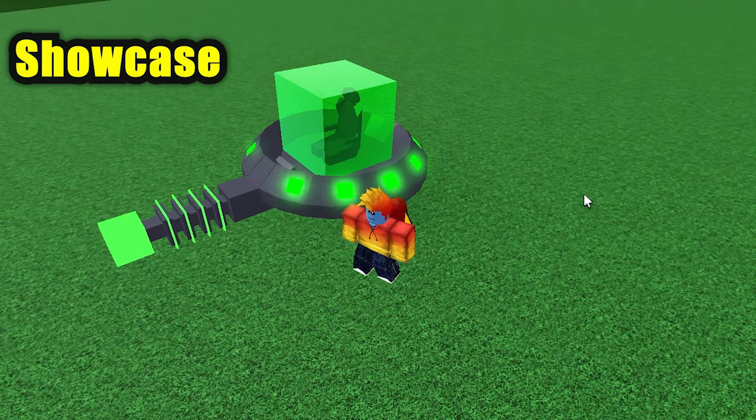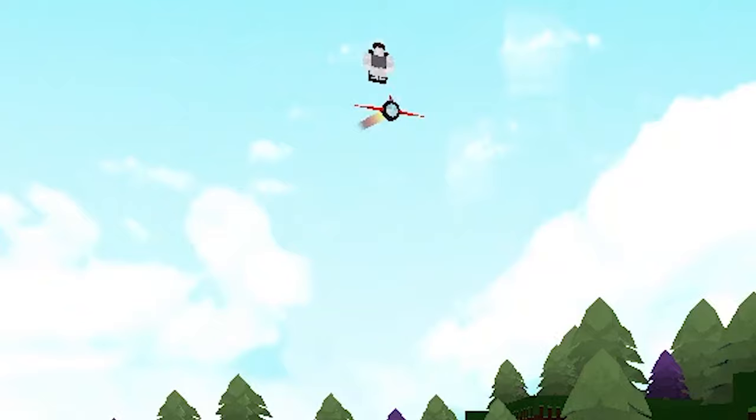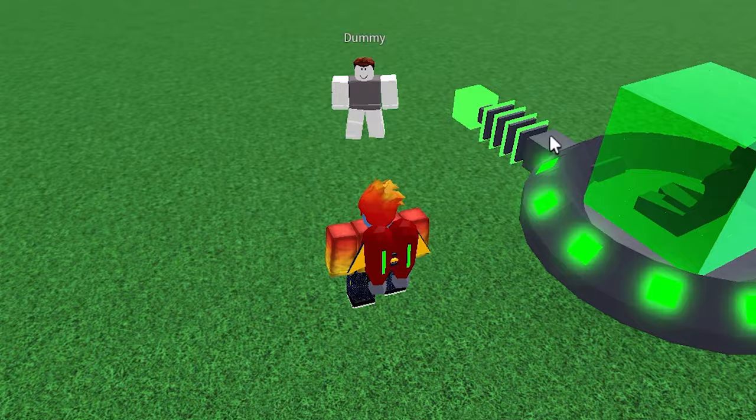Finally, now that I'm done with my spaceship, I can now continue working on my mech. Oh hi, dummy.